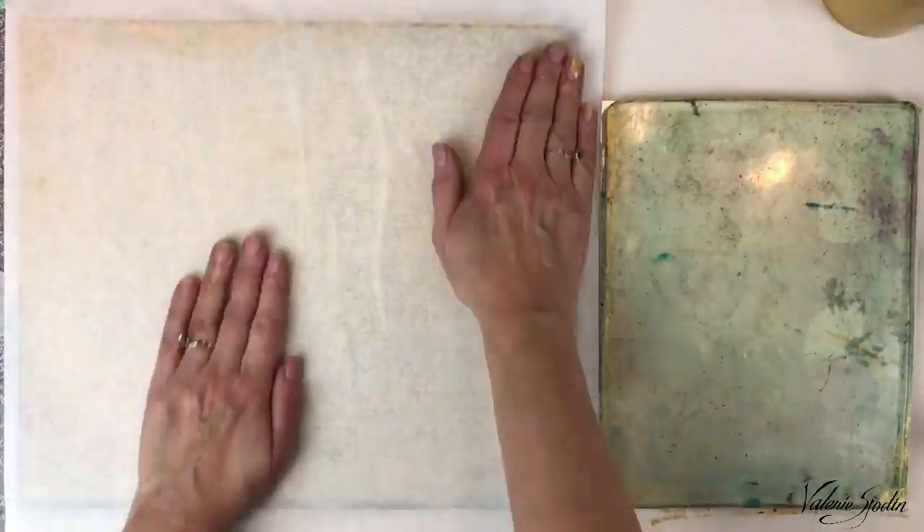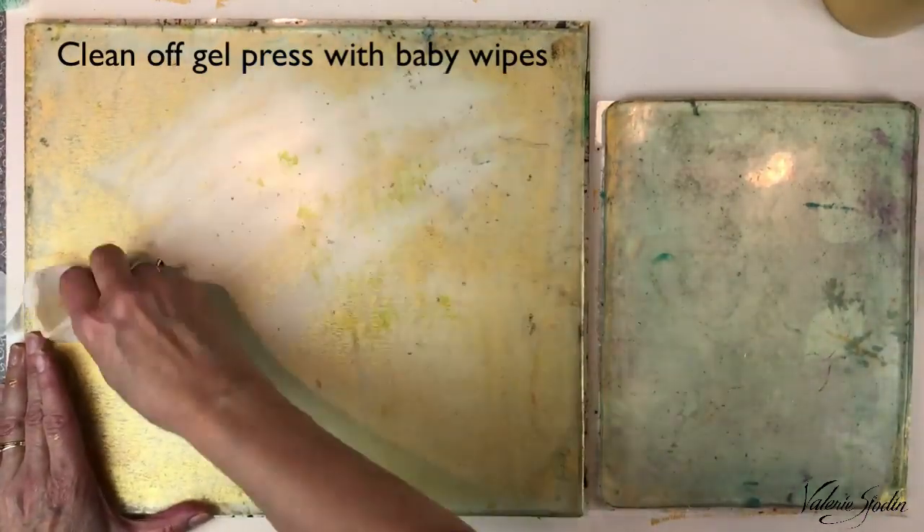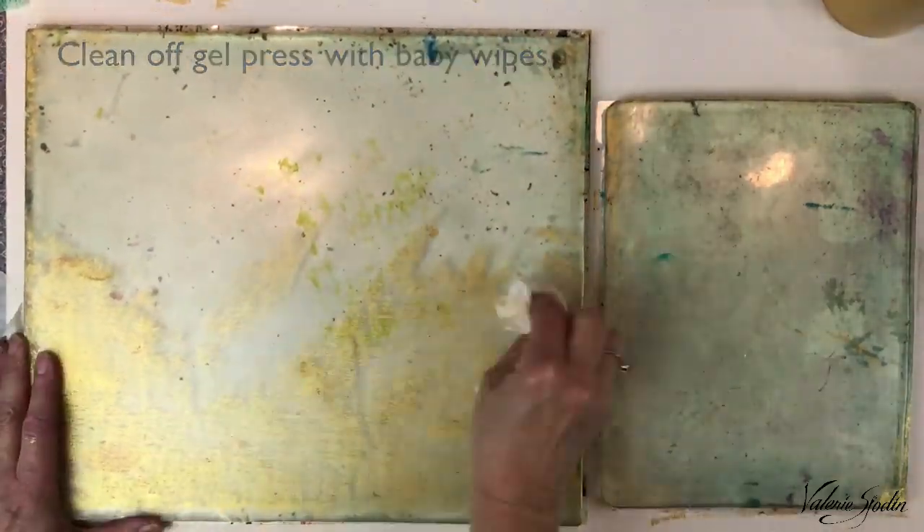For this particular printing I want a clean gel plate, so I'm just taking up extra wet paint I can, and now I'm cleaning off the gel press with a baby wipe.